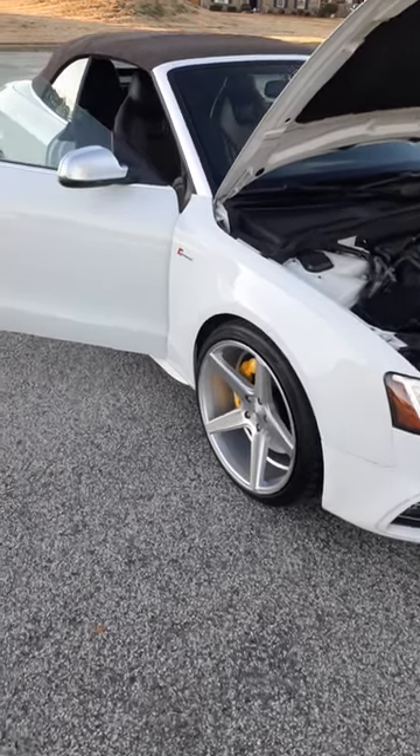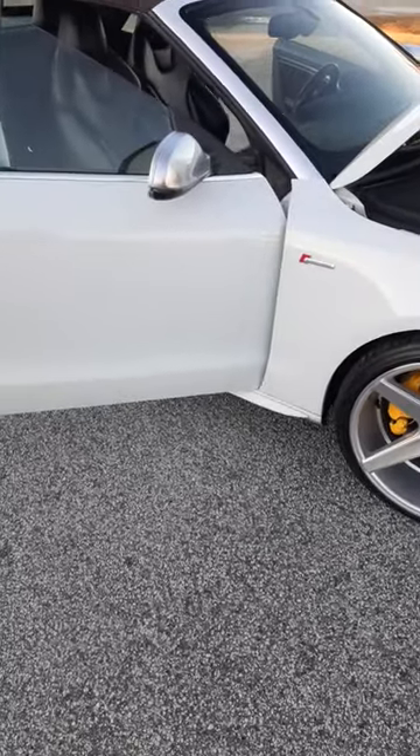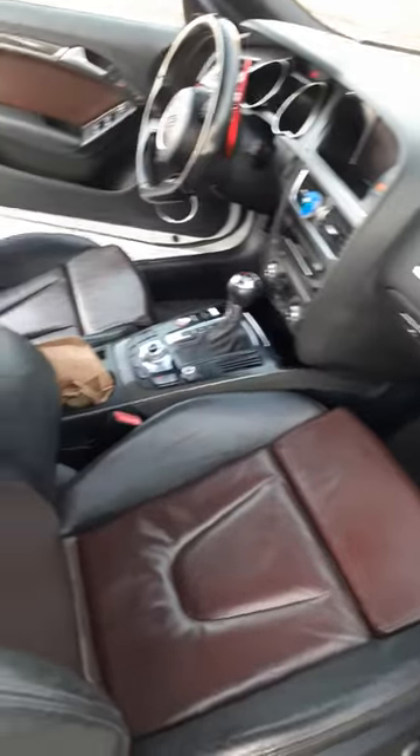Here's a 2013 Audi S5 for you young adults and teenagers. Here's the inside.